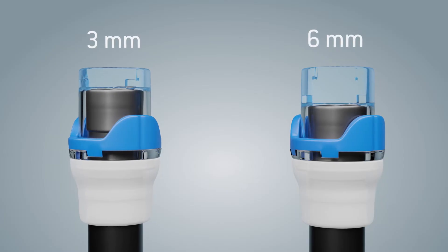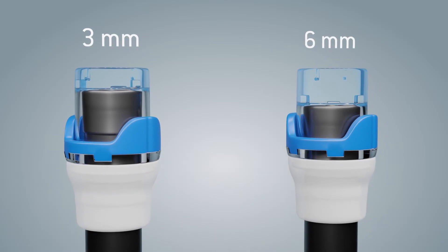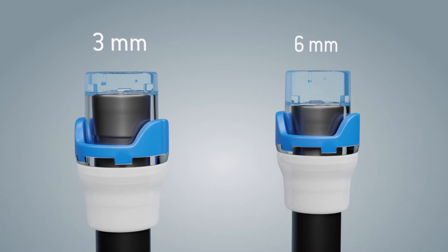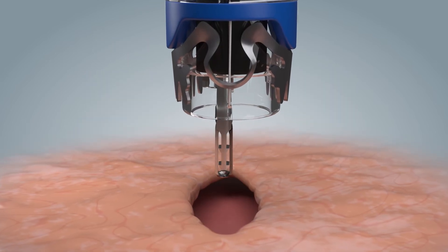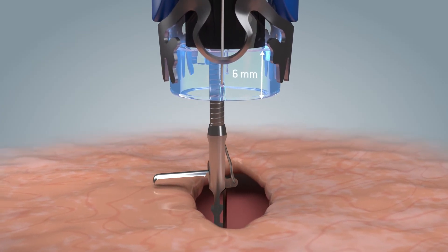The appropriate clip type and system size is selected by the user and depends on the requirements of the respective procedure. The twin grasper supports the controlled closure of lesions with its two jaw parts, and may only be used with a cap depth of six millimeters.